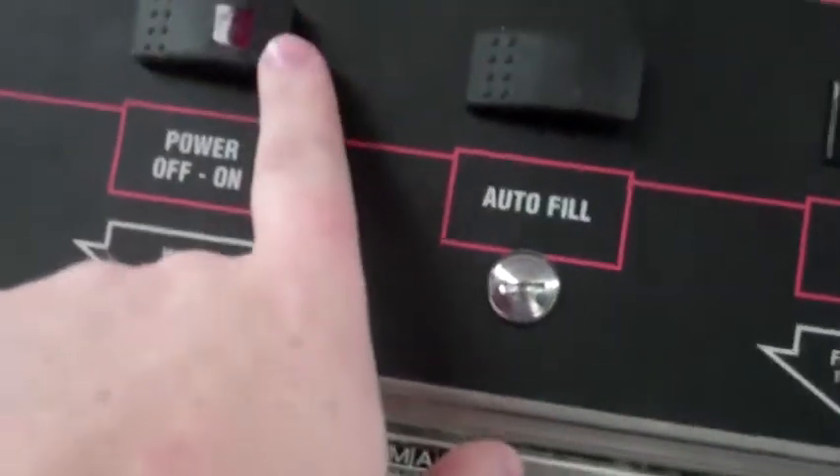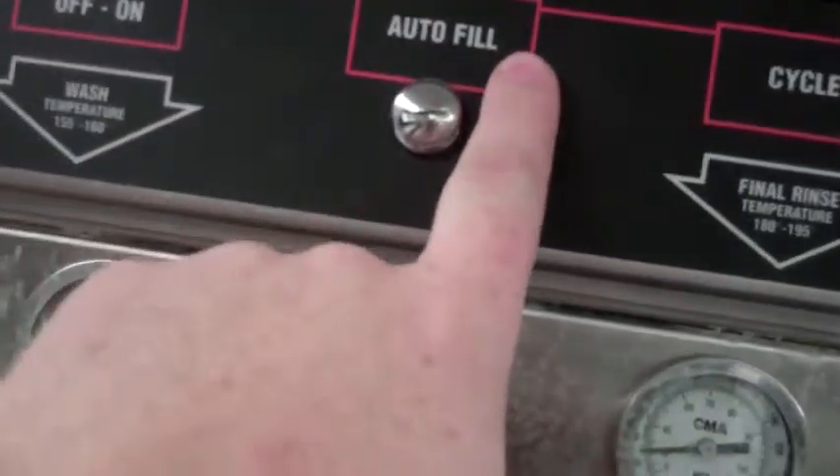Next, close the doors and make sure they're down. At the same time, we're going to turn on the power and push the autofill button.